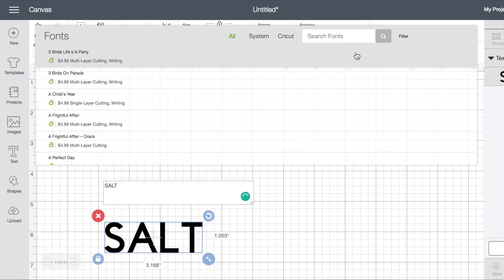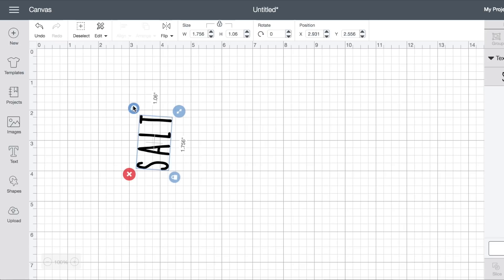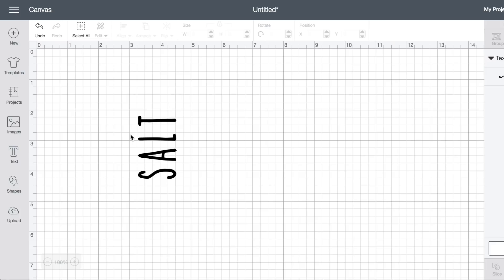Now we're gonna hop on over into Cricut Design Space. What I did was add a text box and then I searched for the Skinny font and made it bold — the Skinny font is what I use for all my Rae Dunn inspired stuff. Then I went ahead and turned the text so I could get an idea of what my measurements needed to be, going with a two-by-one ratio: two tall, one across.